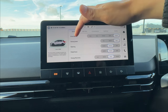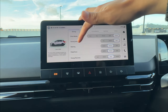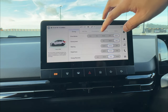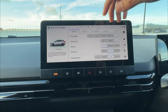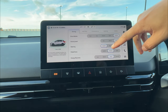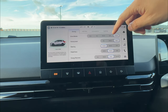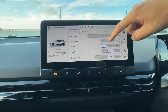Custom mode is very helpful when you want specific combinations: for example, sporty power output but with light or comfort steering. You can set pedal force to normal so brake performance stays standard. Whatever you configure, custom mode will memorize those preferences.